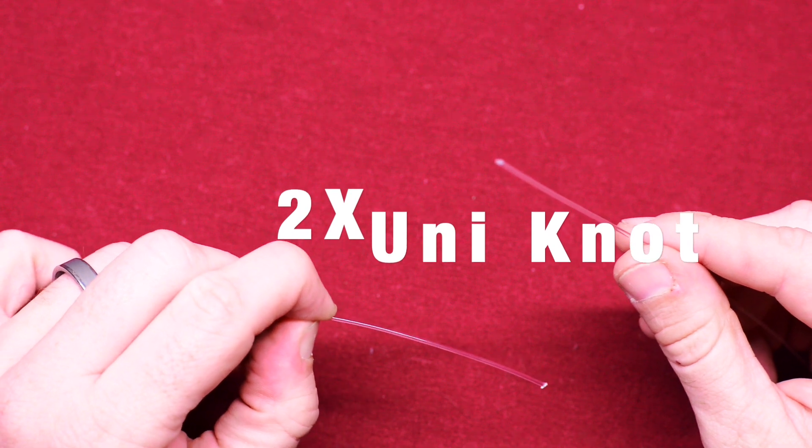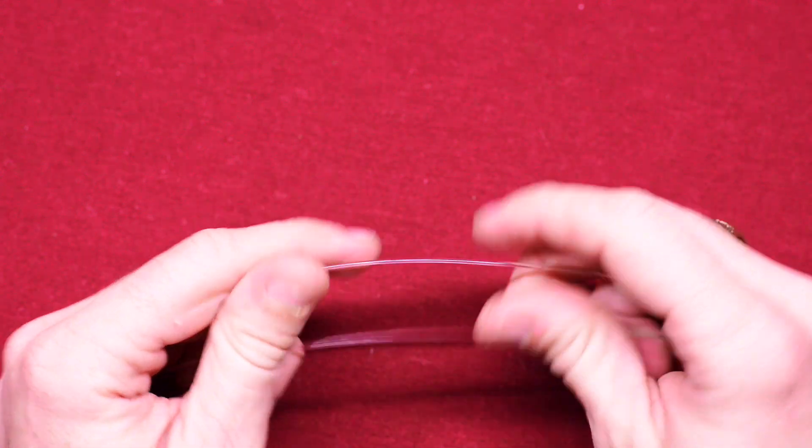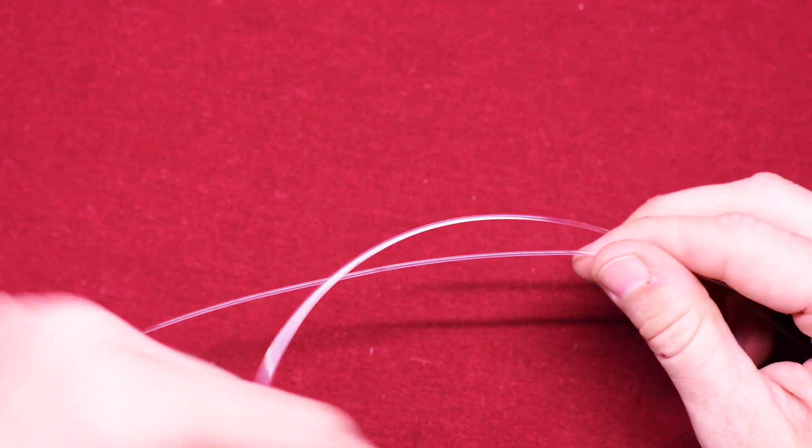This is how you use a knot to tie two lines together. First, let's go ahead and put both lines over top of each other like so. Now with this one in your left, go ahead and form a big loop.